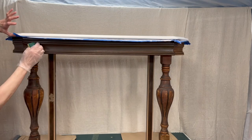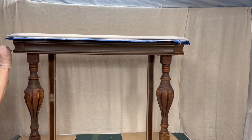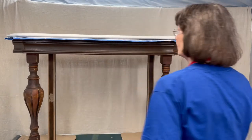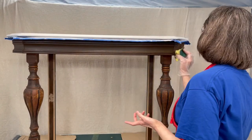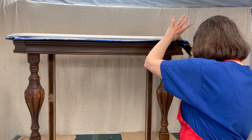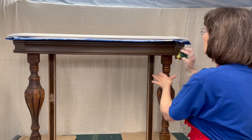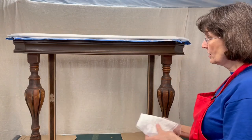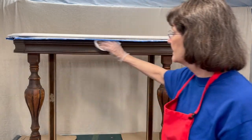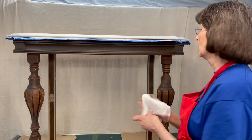If I don't like how dark it is, I can take my rag before it dries and wipe it back so I can see some of the grain — which I might just do. It looks a little chocolatey to me right now. I'm going to take my shop towel and just wipe it back some. Let it sit for a few minutes to let it soak in. This is old, old wood, so it didn't need the mineral spirits because there was nothing left on it.